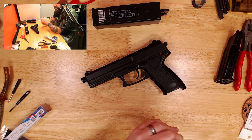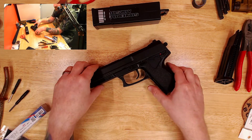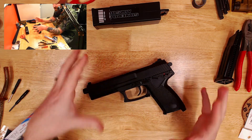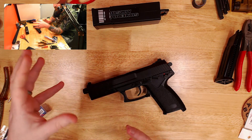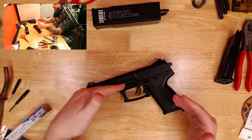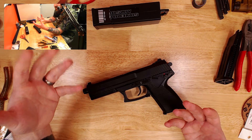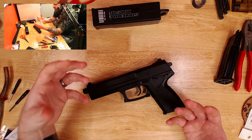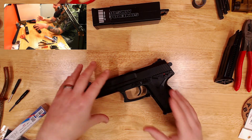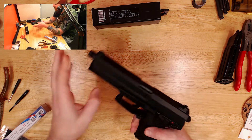Welcome back to another kit video. This is my MK23 build video - it's going to be a fairly long one. We're going to go over quite a lot. Some bits I've already pre-assembled, pre-cleaned, pre-readied, and we're just going to dive straight in and pull this thing apart. I want to use it this weekend and I don't have a lot of time, so let's get it done. This is the STTI ST23 MK23.